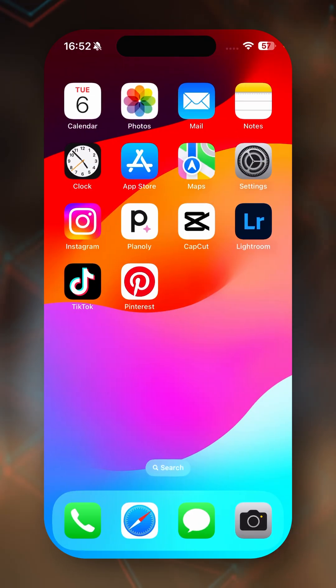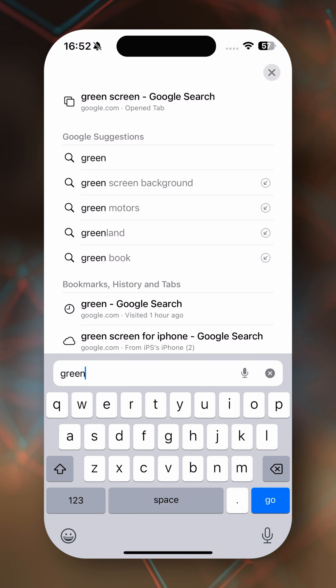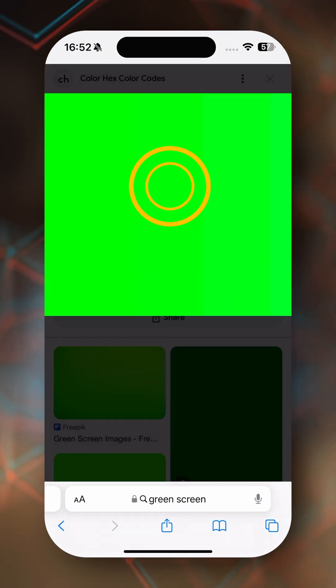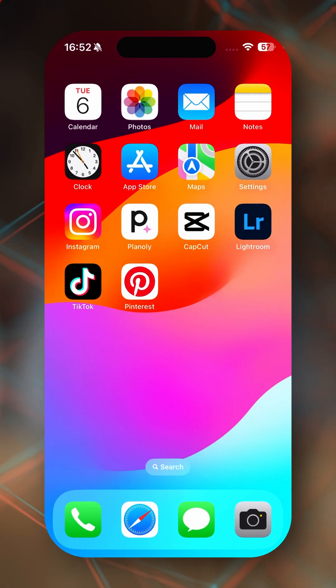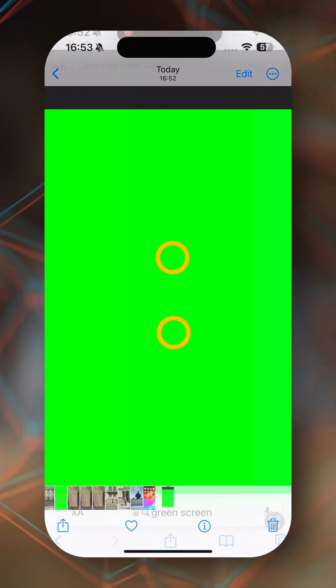If you want to put a green screen on your iPhone, you can simply go on Safari and search for 'green screen'. Tap any image that comes up, then screenshot it. Go into Photos, select the screenshot you just took, and simply make the image bigger. And there you go.